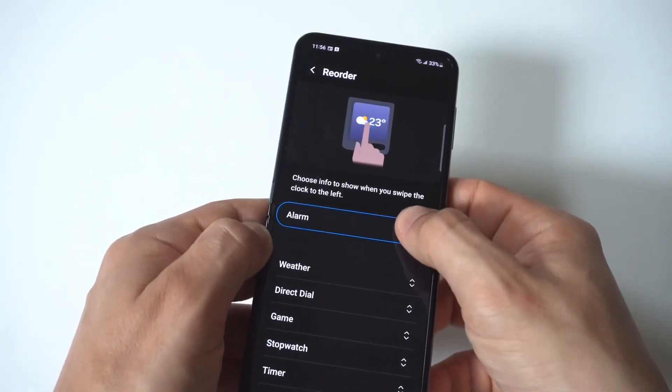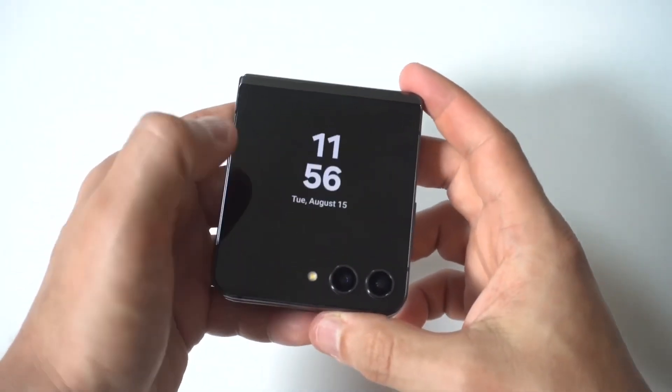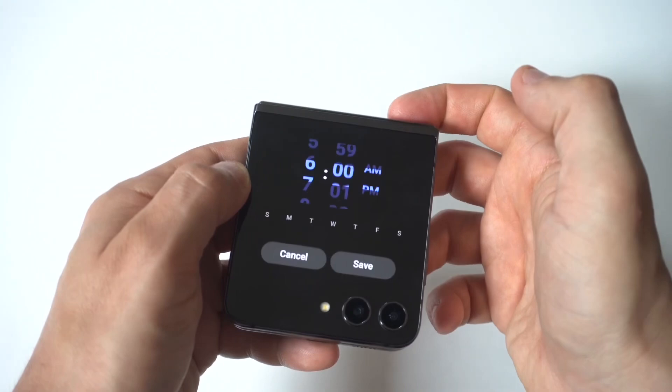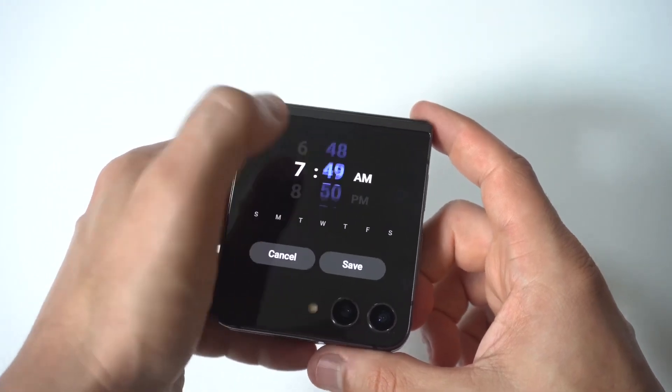If you want the calendar to show up first, your alarm, or whatever, that's how you could do it. Let's go back to the cover display, and you're going to see that there is now an option to set alarms. You just click the little plus icon, set the time, and then below you can checkmark all the different days for which you want the alarm to go off.